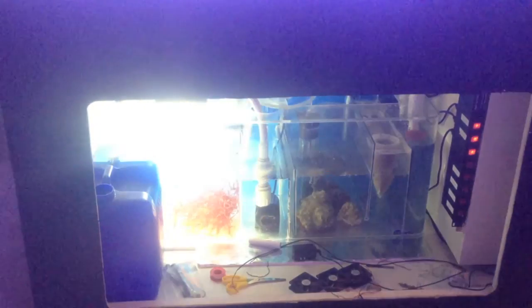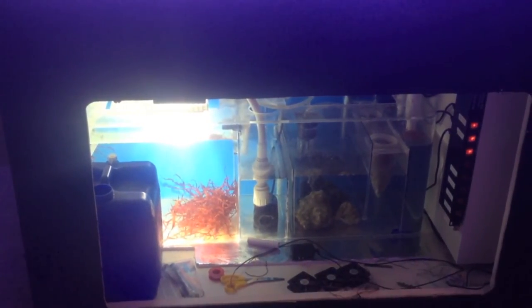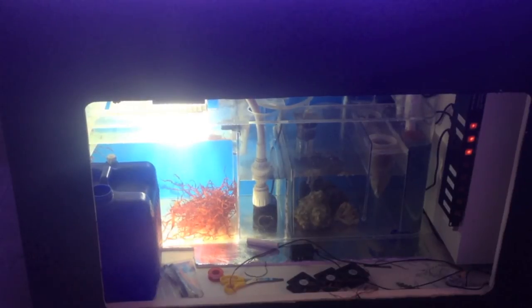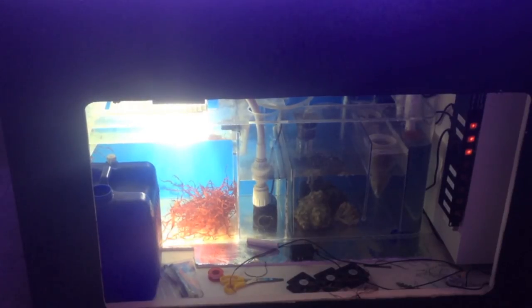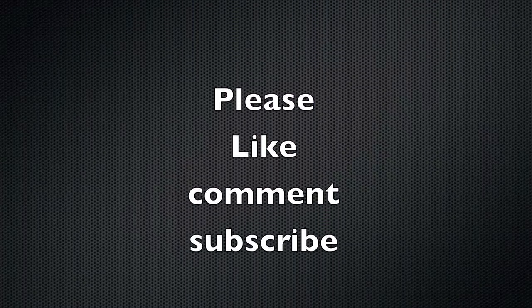Anyways, just a little update guys, and I'm going to hopefully figure out this video quality issue. All right, guys, thank you for watching. We will see you in the next update, hopefully when we've got a lot of coral in the tank. All right, peace.